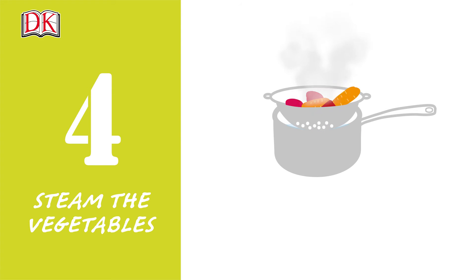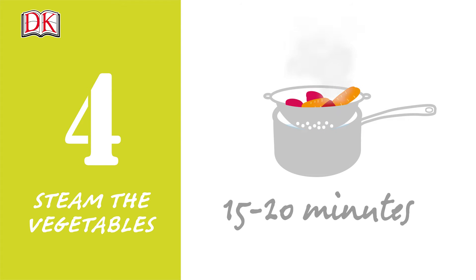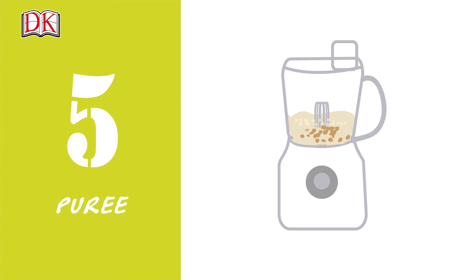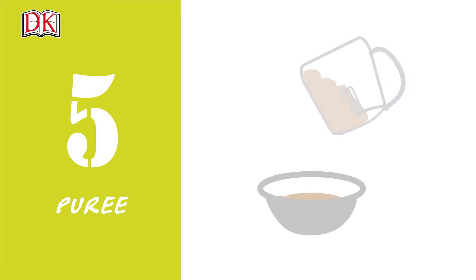Step 4. Steam the beets and carrots for 15 to 20 minutes until soft. Step 5. Put the remaining ingredients, except the parsley, into a food processor and puree. Scrape the mixture into a bowl.